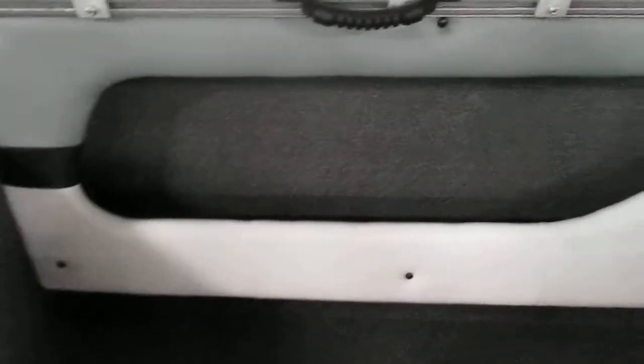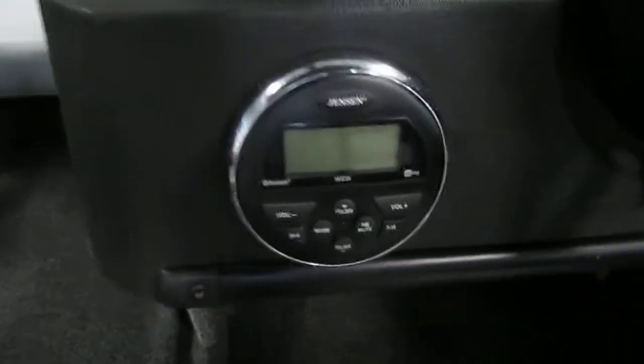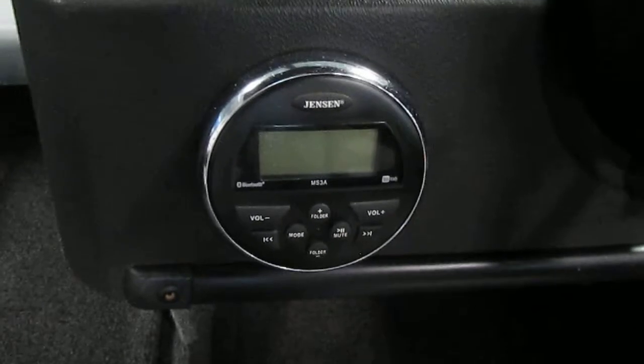There are port and starboard side storage compartments and kicker speakers. There is a Jensen AM/FM radio with Bluetooth and aux input.